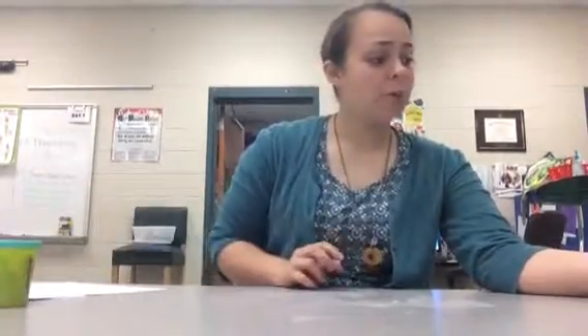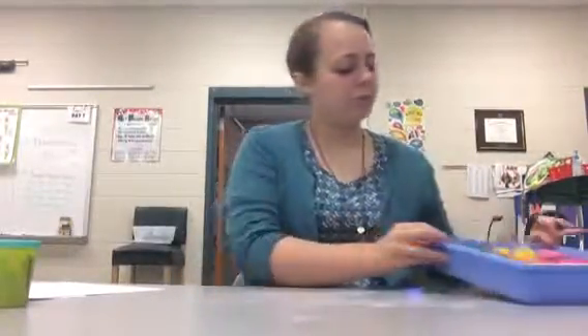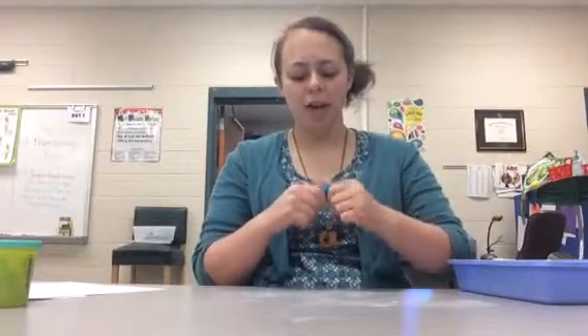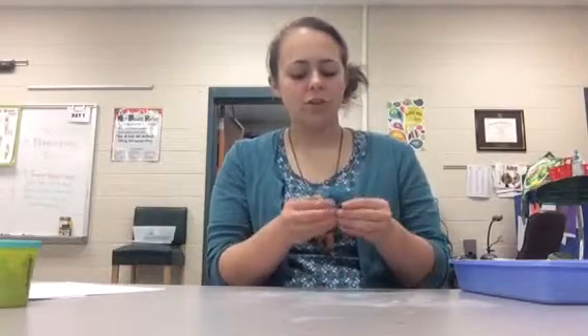Today we're not going to use play-doh. I'm going to let you guys play around with this, which is called modeling clay. This modeling clay is special because it doesn't dry out. It's going to be a little bit harder to squeeze — you really have to squeeze it hard — but once you start moving it around it'll get easier. Everyone will have their own color, so don't use anybody else's. You don't need to share.